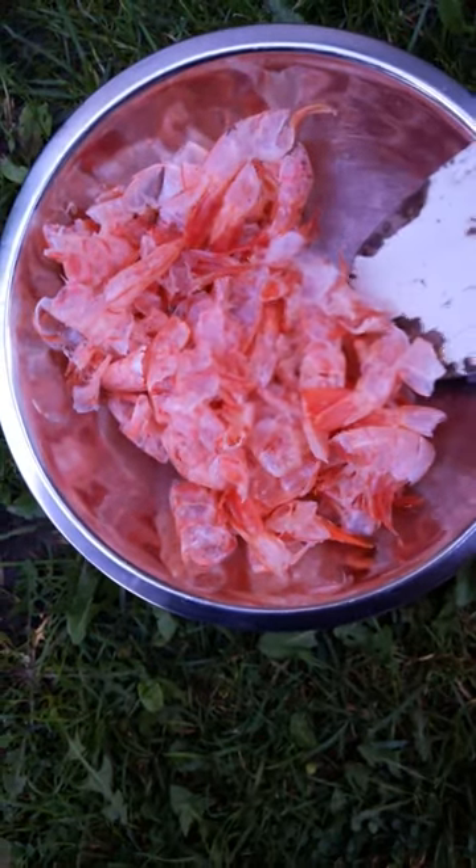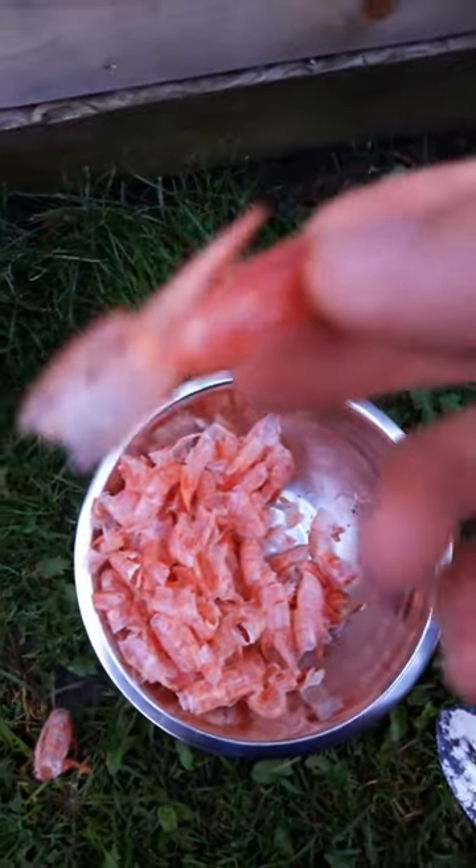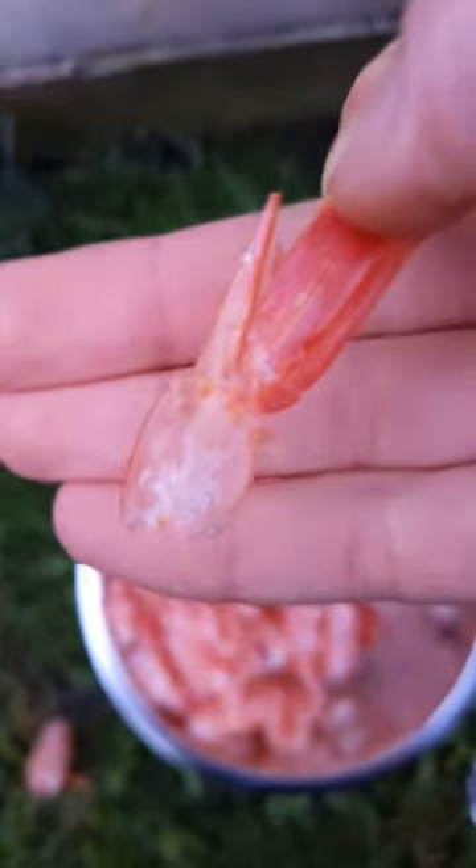Today I'm going to be burying some fish scraps in the garden. By fish scraps I mean shrimp — right now I only have shrimp, but you can use fish bones, fish heads, fish tails, scales, all that. It really adds some good nutrients and it's especially good for your tomatoes.